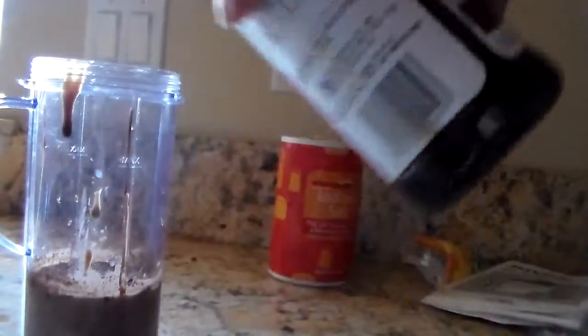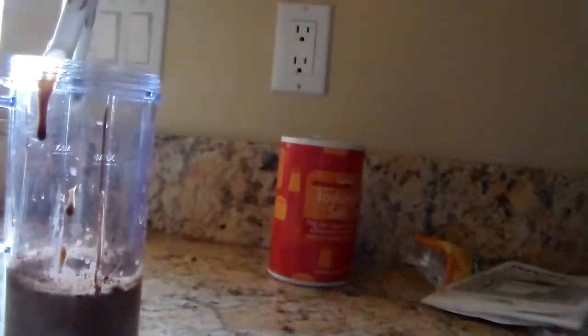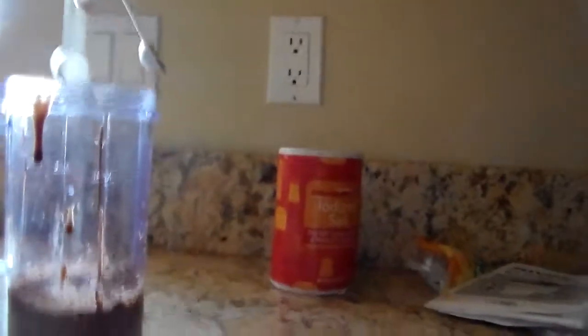Now you're going to want to add your vanilla extract, and you're just going to want to add a 1/2 teaspoon. No more, no less — exactly 1/2 teaspoon.